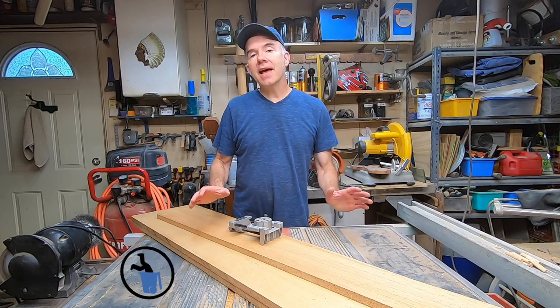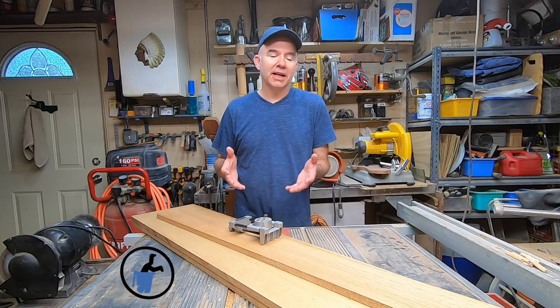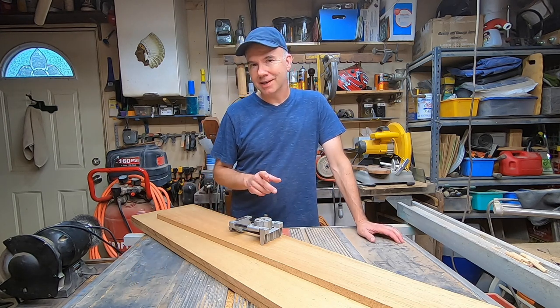Hi, welcome to Alipicked. Today is one of those days where filming and editing get in the way of my actual work. I'm in a hurry and I have work to do. I don't really want to film, but I thought it would be a good time to go over some basic woodworking techniques.